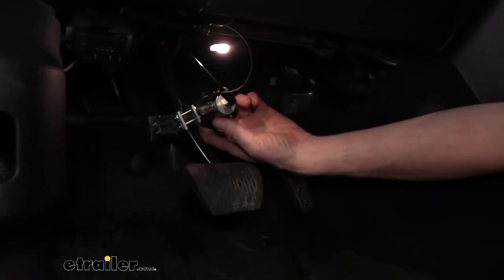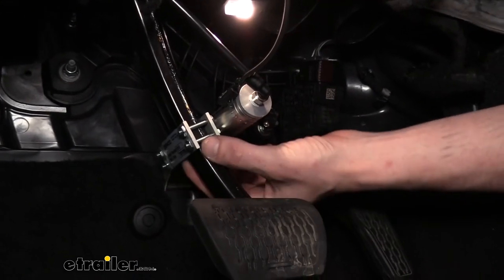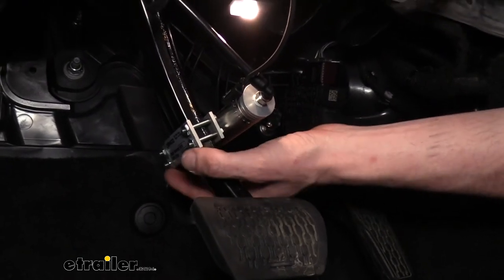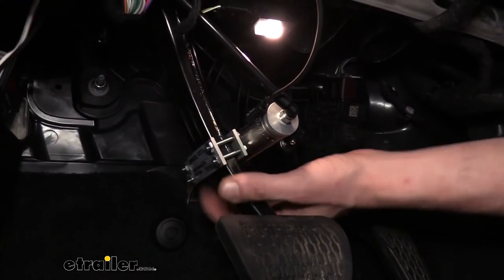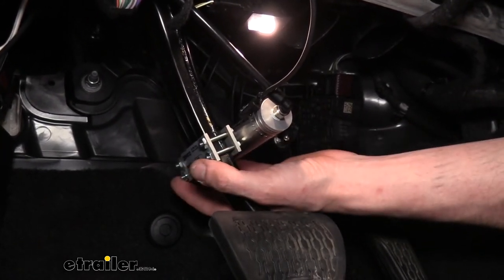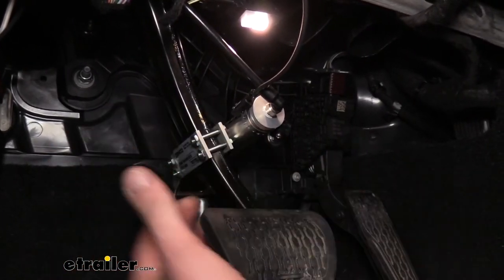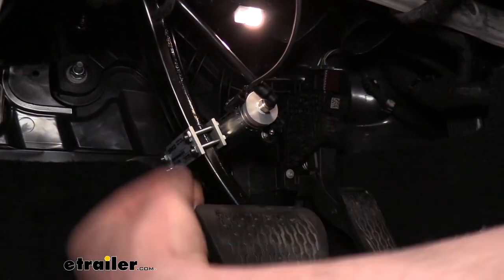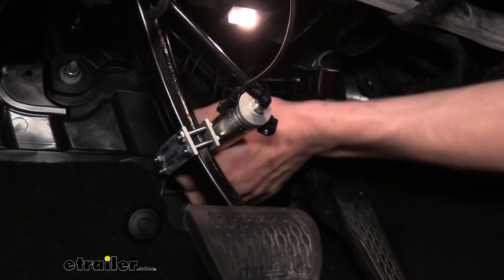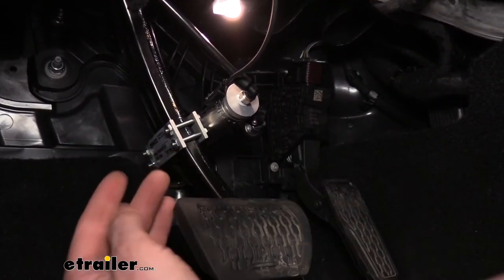We're now inside the vehicle on the driver's side, where we mounted the actuating cylinder to the pedal. Simply remove the nuts on the cylinder, slide off the metal brace, slide the studs over the pedal, slide the brace back on, and reinstall the nuts. I didn't use a ratchet — just a socket in my hand, tightened down all the way around until nice and snug. We don't want to over-tighten and bend it; we just want good clamping force. You can see it's on here pretty strong and not going anywhere, all tightened by hand.